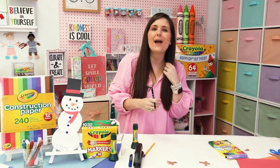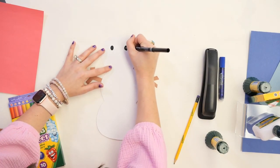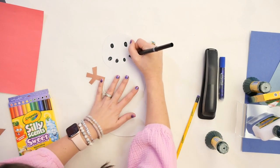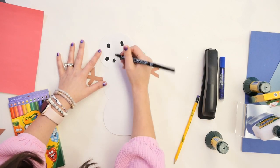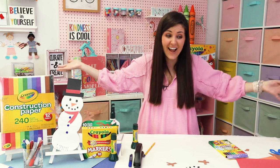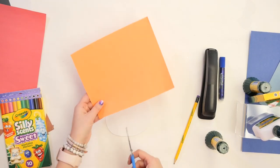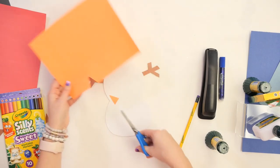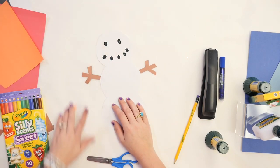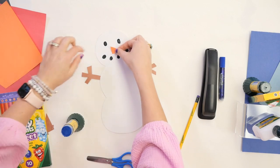You can use any markers, crayons, or colored pencils. I'm going to draw two coal eyes right at the top — one and two. You can make them circles or ovals; remember, coal is not perfect shapes, so it doesn't have to be perfect. Now, what do we put on our snowman's nose? It's usually a carrot, so that's why we have orange construction paper. I'm just going to cut a triangle out, double-check that it fits our snowman, then put some glue on the back and glue it onto our snowman's face.